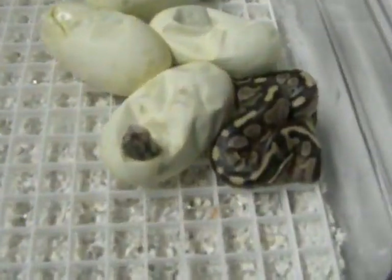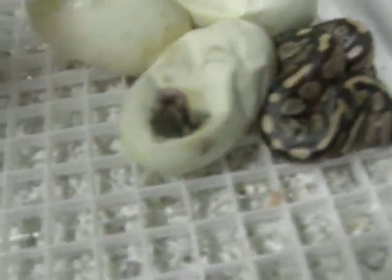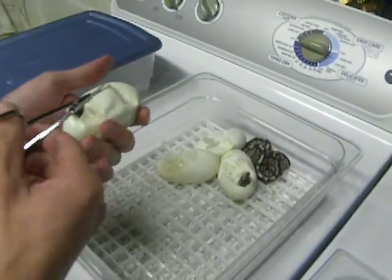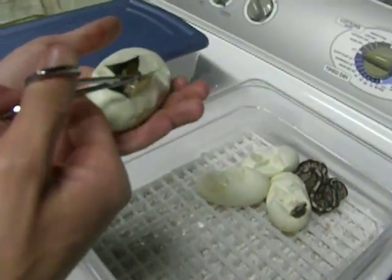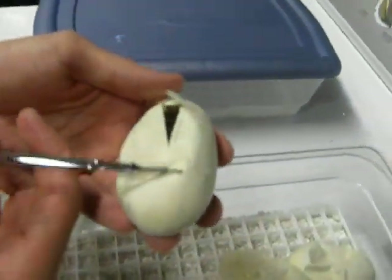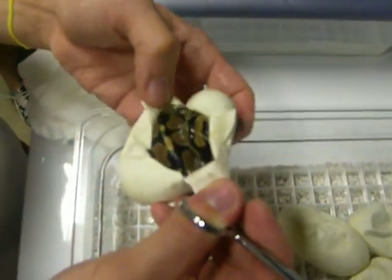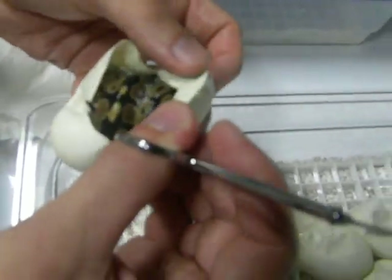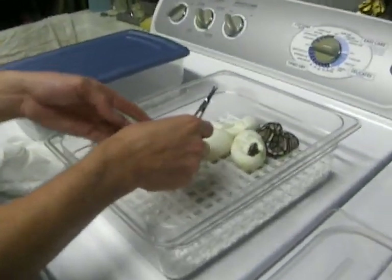So that first one out of the egg is definitely a lesser, for sure. And this one right here cut the egg open but didn't come out. Let's see what it is. Looks like it's a spider — but then again, it kind of looks like a normal. Maybe it's a normal. It looks like a normal to me. Yeah, that's a normal. Which is weird that a lesser and a spider would throw a normal. Strange.